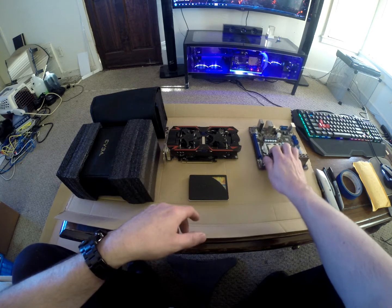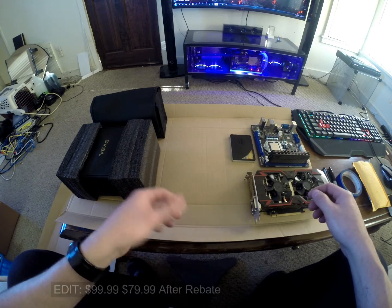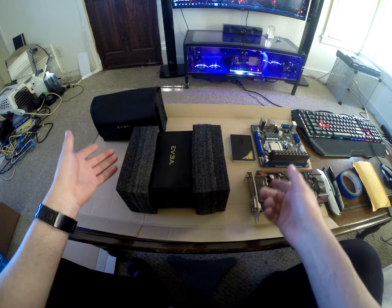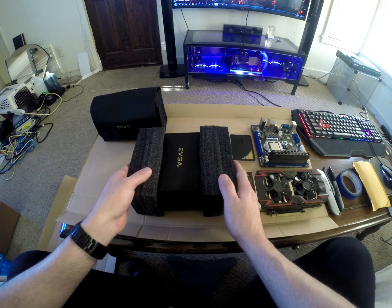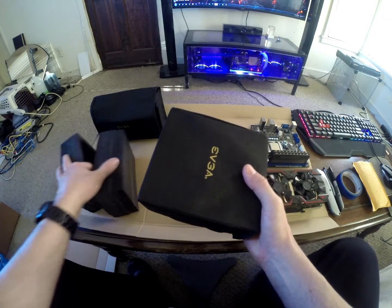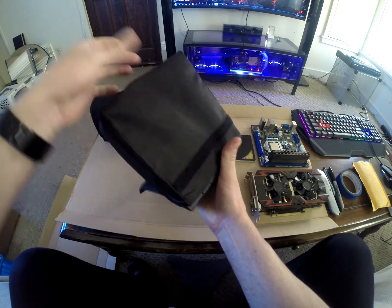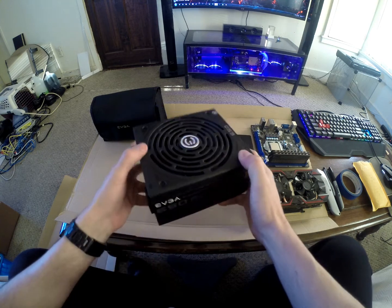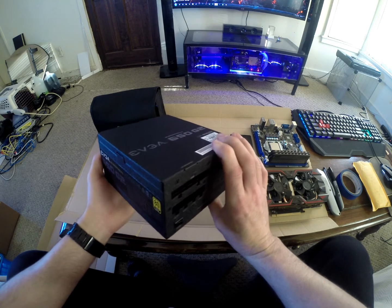I was going to do an unboxing on this, but decided not to. It's a $150-$160 power supply and normally budget-ish power supplies are very basic - just a plastic bag in a box. However, this one surprised me. I opened the box and saw really nice quality foam on the sides. The power supply itself was in a really nice fabric velcro bag. I've never dealt with an EVGA SuperNova power supply before - it's a 650 watt - and I was not expecting much, but I was very surprised.